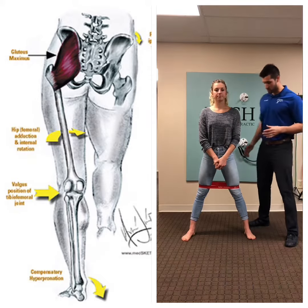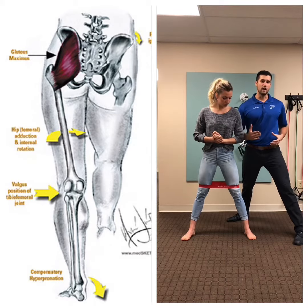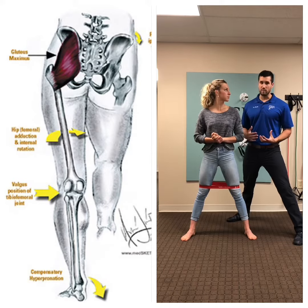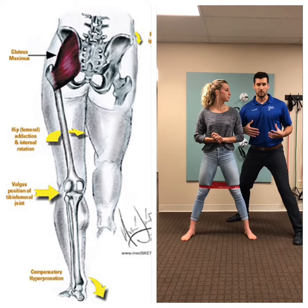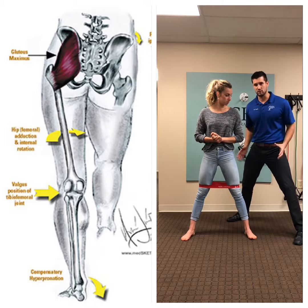When she's coming down into her squat, I want her knee to follow the line of her toe. When she comes down I also want to make sure that her knees aren't caving in — I don't want to see any of that. I want to make sure she's pressing out using her glutes to get those knees to stay out.